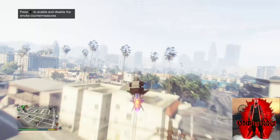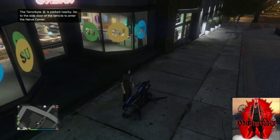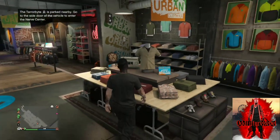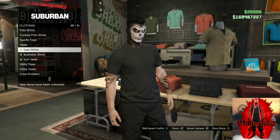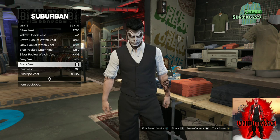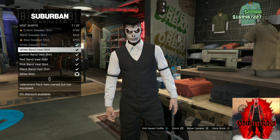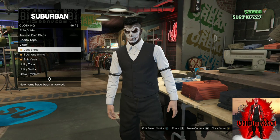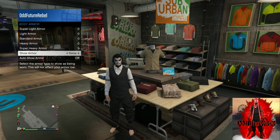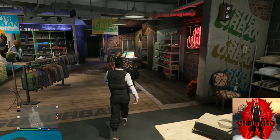For the second outfit tutorial, you will need black joggers as well — I'll put a link down below. Make your way to any clothing store on the map; they all have the same items, just a different building. Go to the top section, go to vest, and purchase the black vest. After that, go to vest shirts and purchase the white band vest shirt. Back out from the top section, open up your interaction menu, go to inventory, go to body armor, go to show armor and put on the standard armor — it should be a black one.